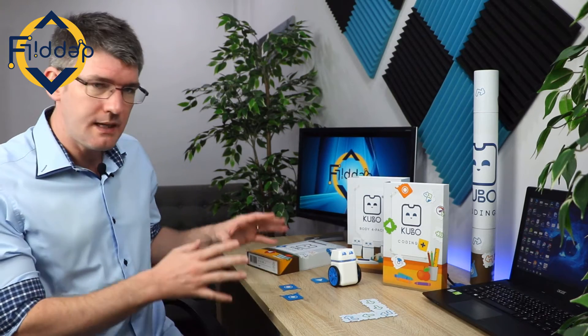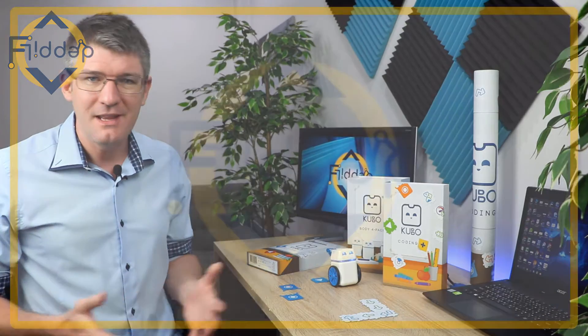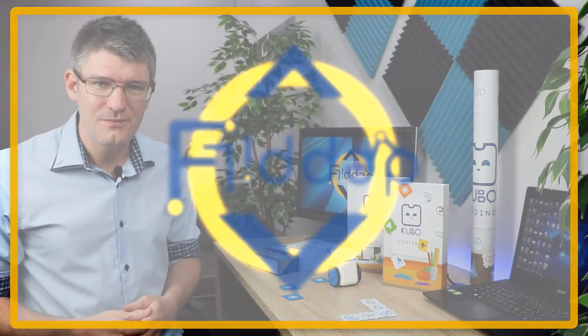In today's video we're going to be looking at a programmable robot and how you can use it in your classroom. This is another flipped classroom tutorial. Welcome back to the channel where we make educational technology easy for you.